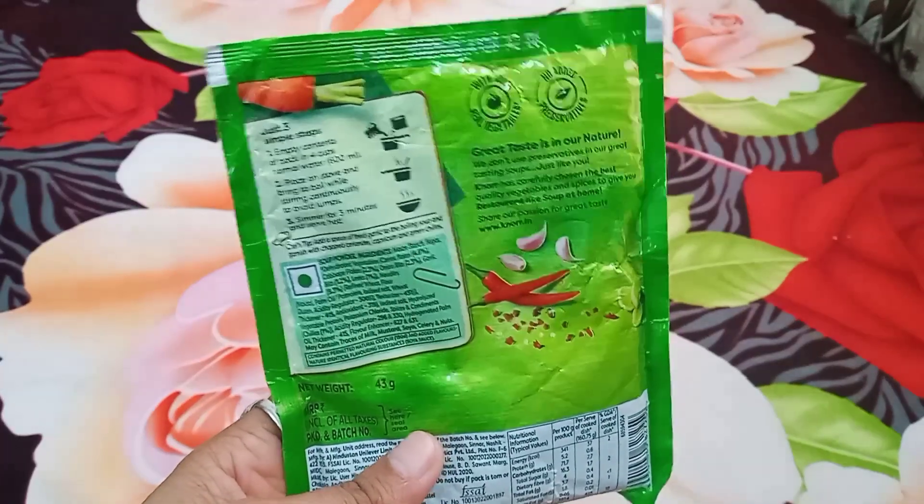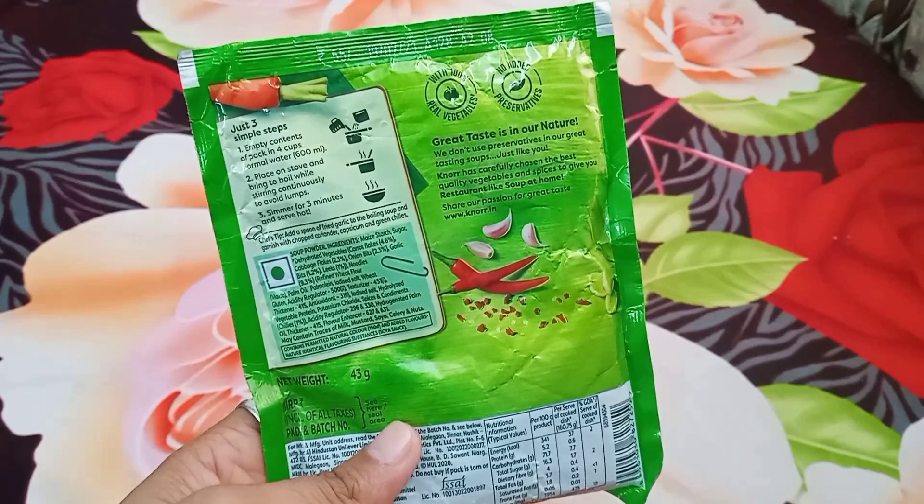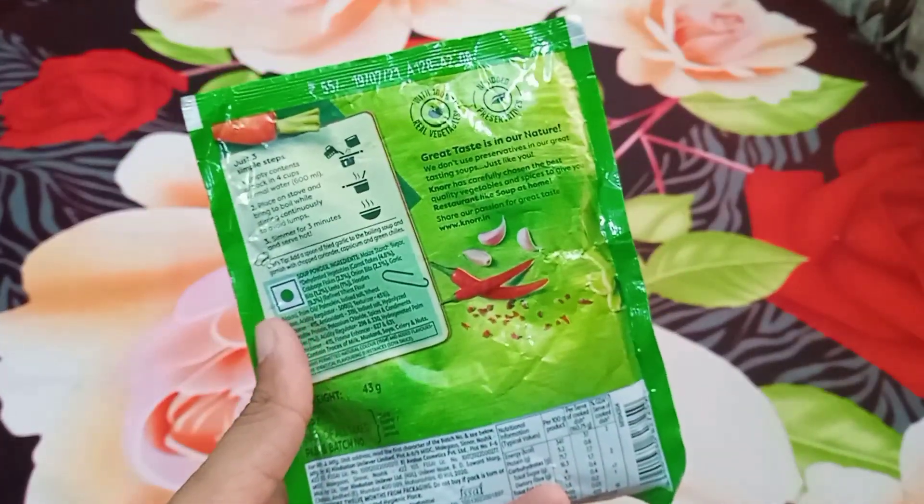This is a 55 rupees package. The weight is 43 grams. And its shelf life is 1 year. The taste of it is good — spicy and tangy.